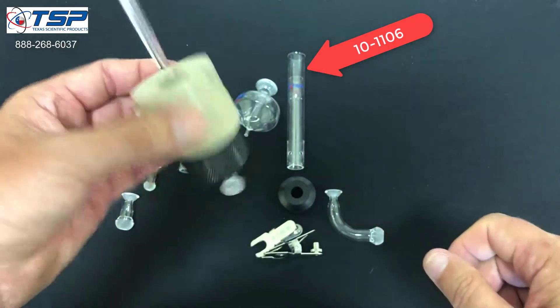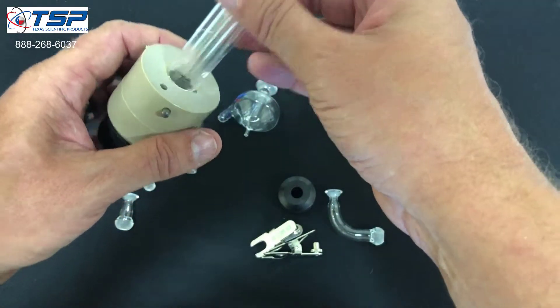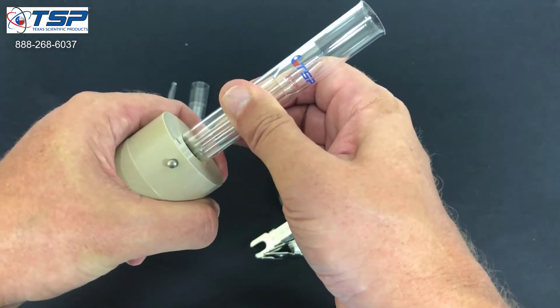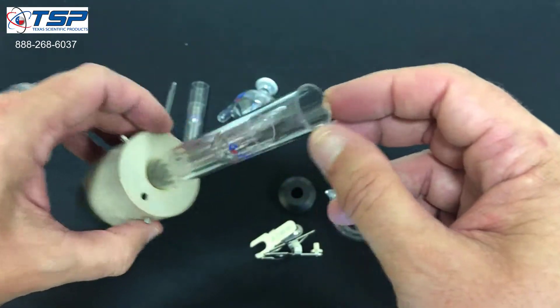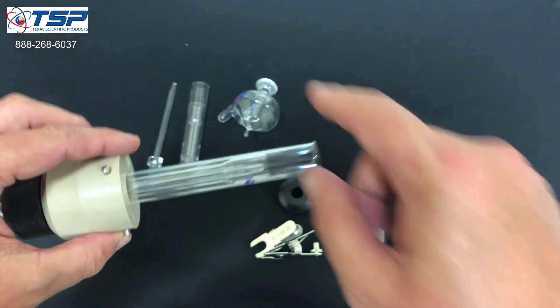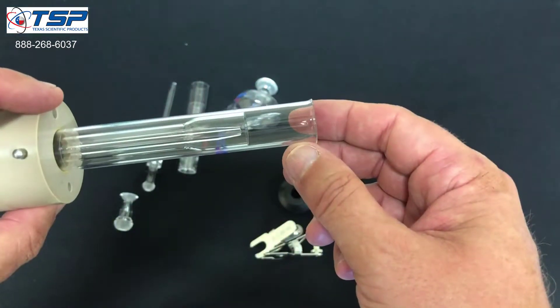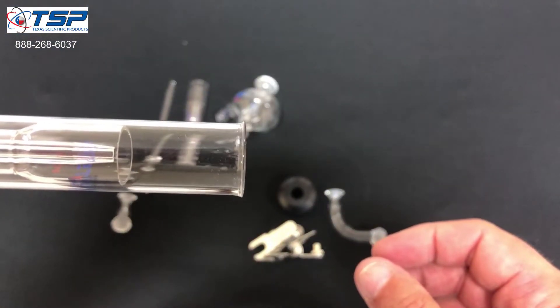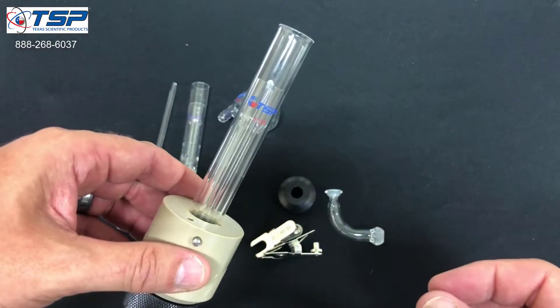The fit should be nice and firm. You're going to hear that pop again when the torch is inserted. You'll also notice with the axial torch that it's a little bit longer than the radial was, and it's got a flared end on it that you can see. That's how you can make sure you're working with the right torch body.